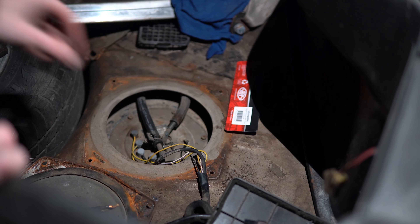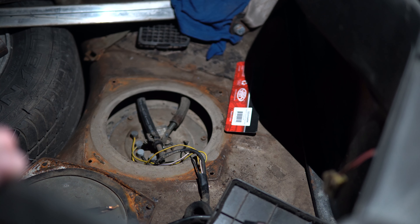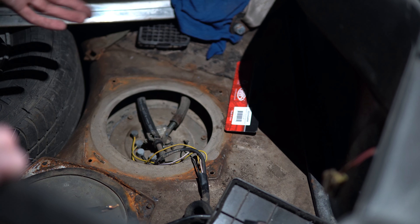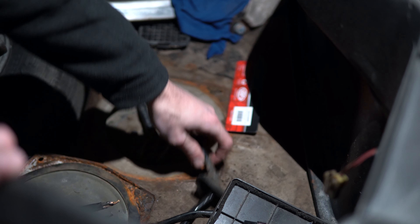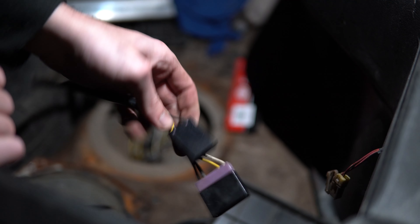We started cranking it and there's no fuel coming out of the feed line. We came to the back where the fuel pump is, following all the wiring, and the fuel pump wasn't even plugged in.